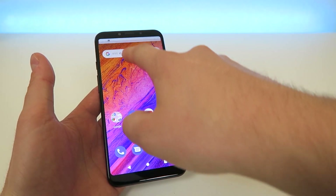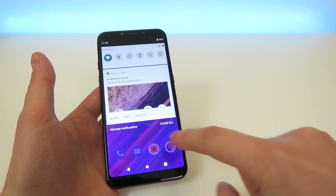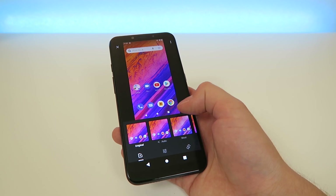Now if the little alert goes away, all you need to do is pull down the shade here and you'll see there's the screenshot right there. So we're going to tap on Edit and this now pulls up the photo editor.